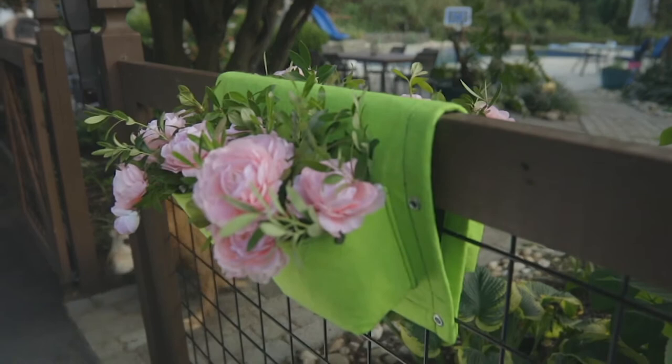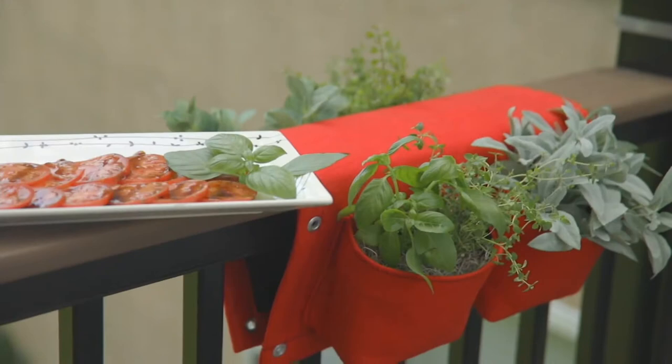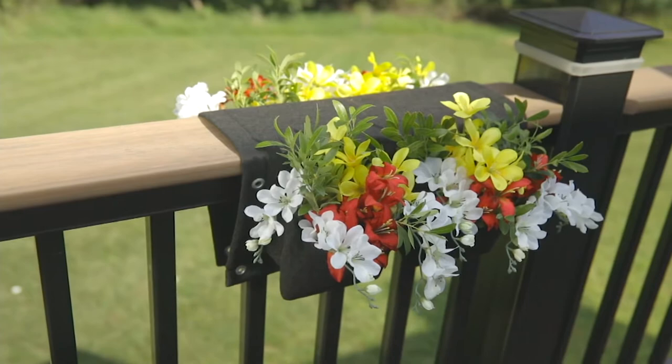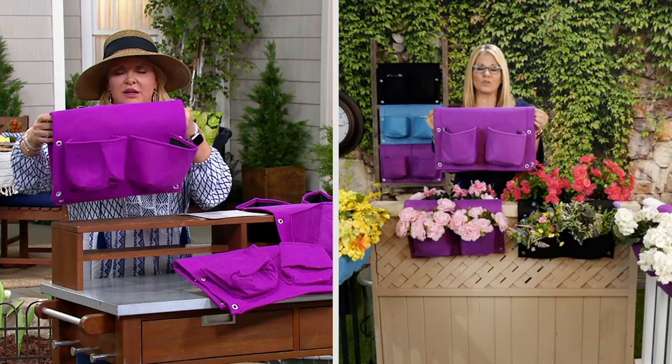You can even use it on a mailbox post or those little holders for lanterns where they stick flags out. This is about 17 inches wide. It's going to make such a gorgeous impact with your flowers and your beautiful herbs — right from your kitchen to your table. And it's a simple design.